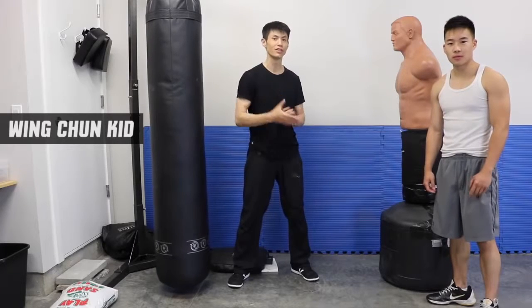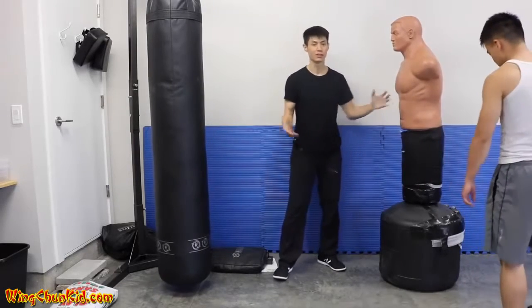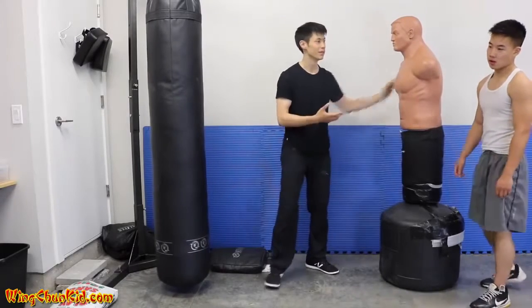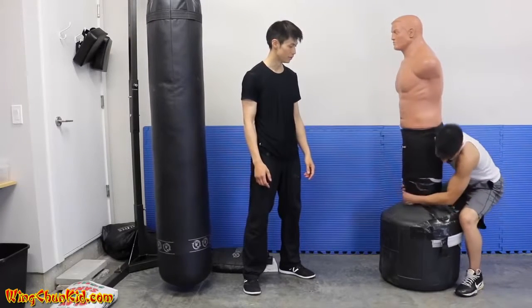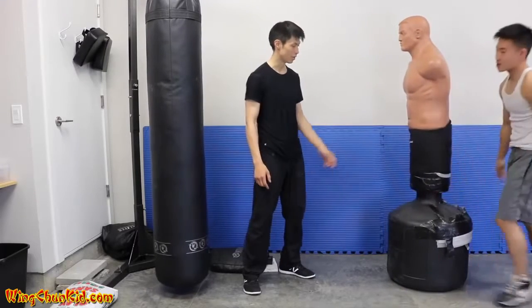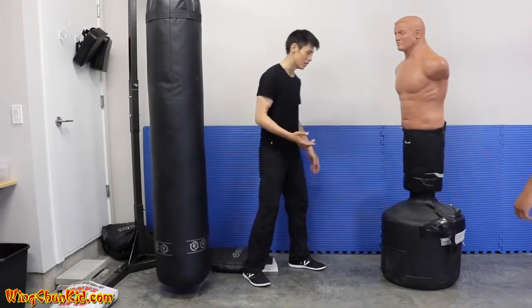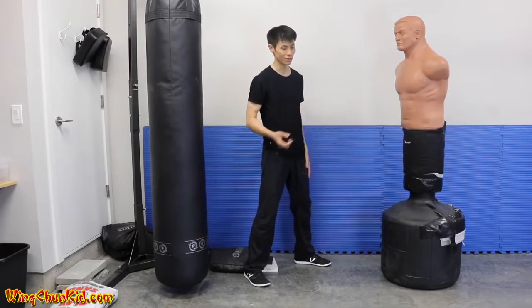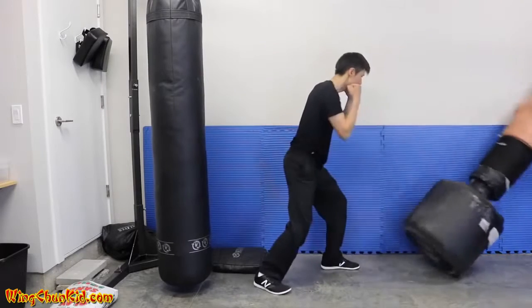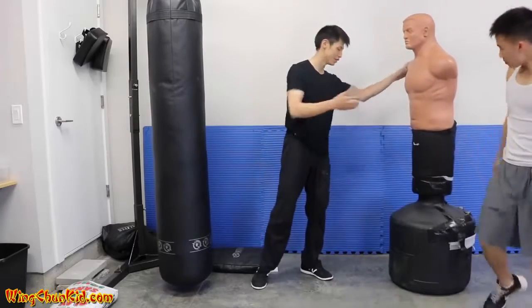Welcome to top five tips on how to increase your punching power. Right here we have a BOB filled with water — it's over 200 pounds. With a strong punch you should be able to deliver your body momentum through the target and knock it down. Notice that I have very minimal body movement, very non-telegraphic, and I was able to knock down the BOB.